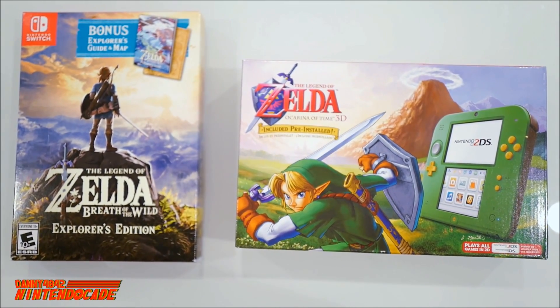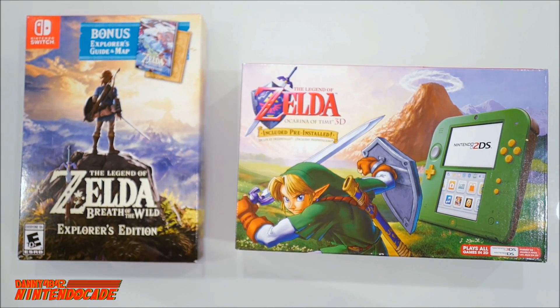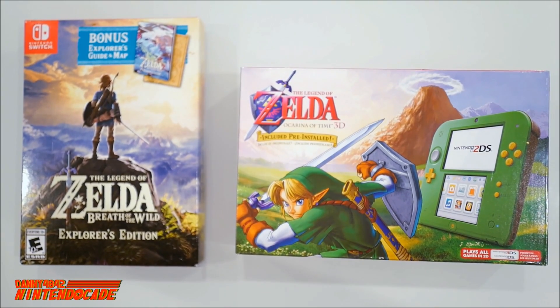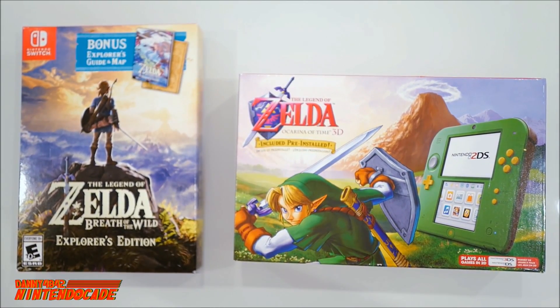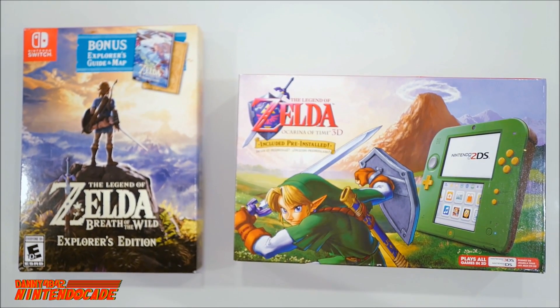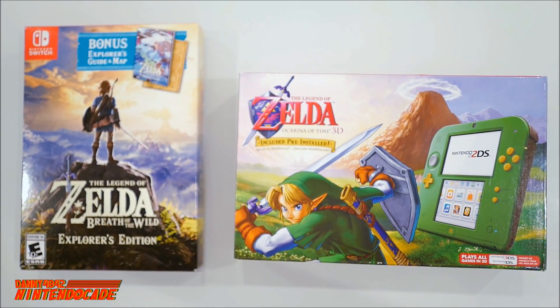The Legend of Zelda Breath of the Wild is a Game of the Year contender for Nintendo Switch — a fantastic open-world adventure. And looking back at 1998 with Ocarina of Time, that brought the Zelda franchise into 3D for the first time on Nintendo 64. I played it in 1998 and it really is close to my heart because it defined the genre, and to this day is one of my favorite games of all time.